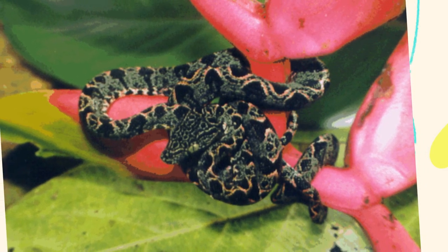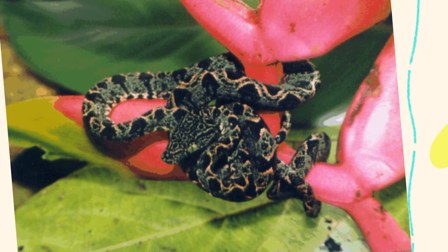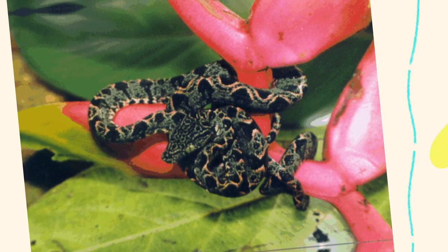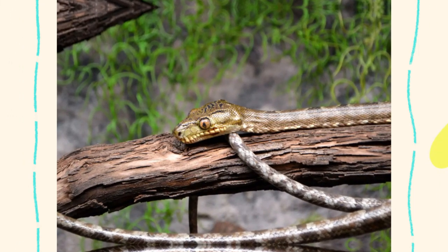These snakes are opportunistic ambush predators, feeding primarily on small mammals, birds, and reptiles. In captivity, feed appropriately sized rodents — mice or small rats. Feed juveniles every 7–10 days and adults every 10–14 days. Use tongs when feeding, as they can have a strong feeding response.